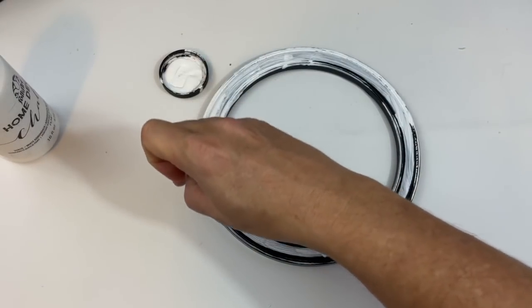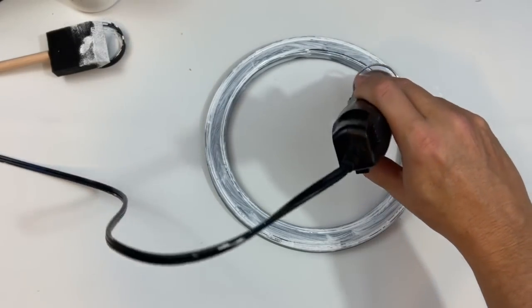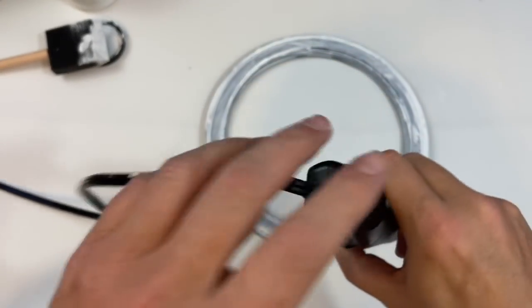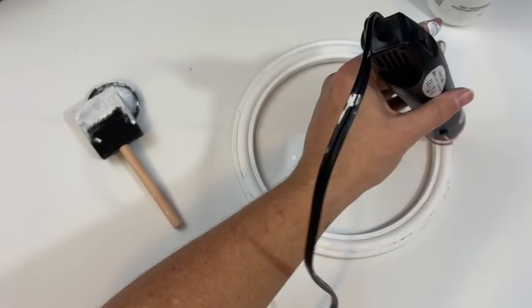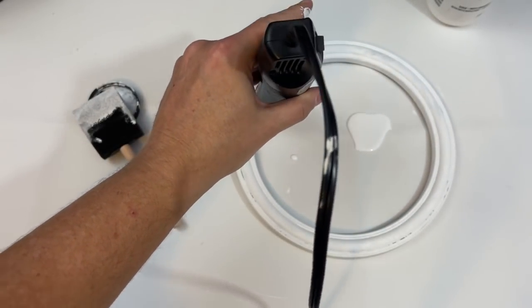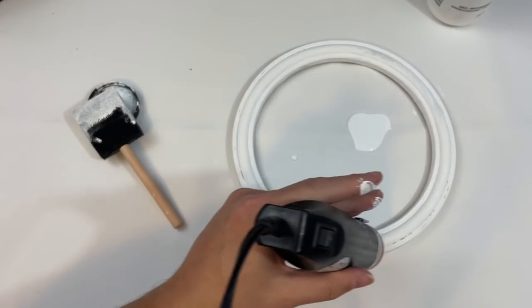Painting on the plastic with the chalk paint was a little challenging but it definitely is doable. After you've gone through and given your frame the desired number of coats, go ahead and just dry it really good with your heat gun or just let it dry, and then you are going to start working on your mirror.